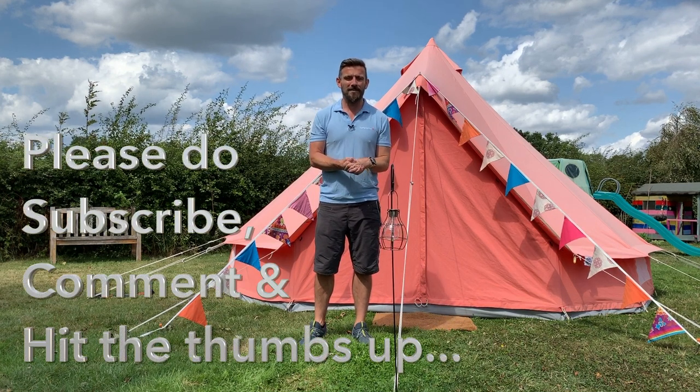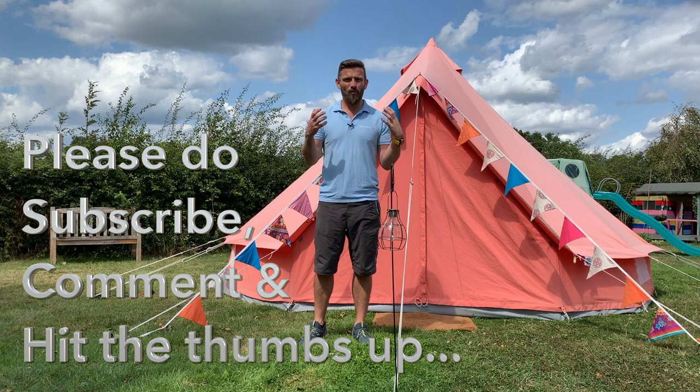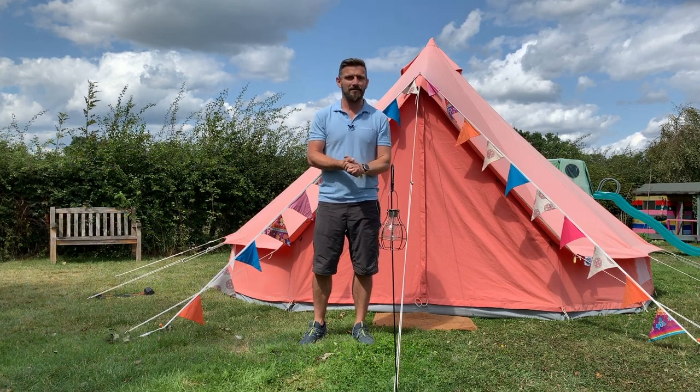Hi, I'm Alan from Baylily Bell Tent and today in our next how-to I'm going to be teaching you everything we know about using pegs to put your bell tent up.